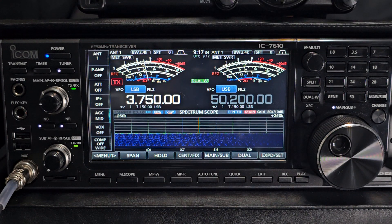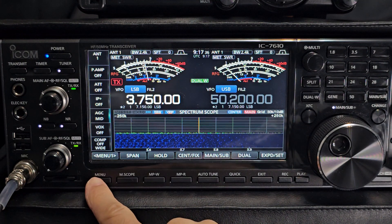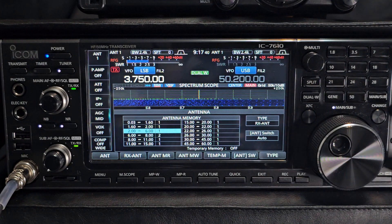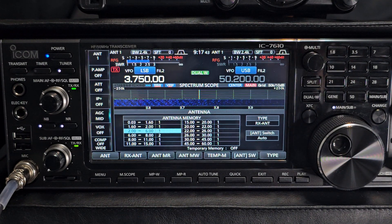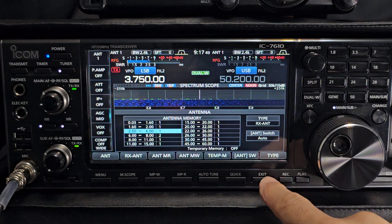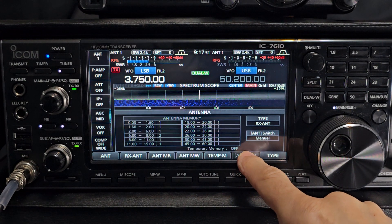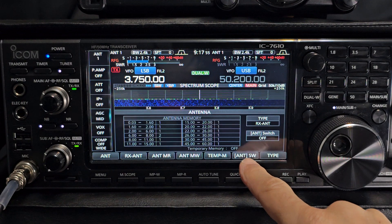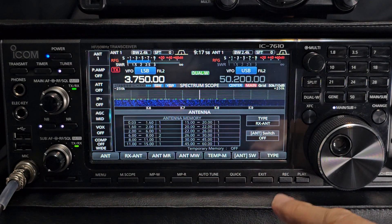There is a whole menu dedicated to antenna selections. If you go to Menu and then Antenna, there's a nice big menu here with lots to tinker with. We're in auto mode at the moment. If you press here — antenna switch — you get manual, and then you can turn it off completely. If you turn it off, it doesn't even change; you're fixed onto the antenna you last selected.